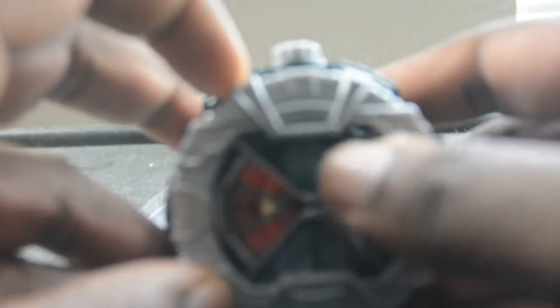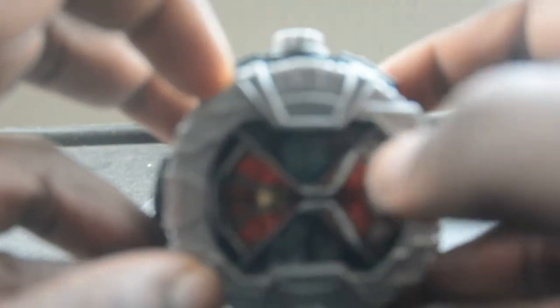It's black and gray. When we turn it, it shows Wizard himself. And when we turn it back, we see the Wizard symbol from the year 2012.